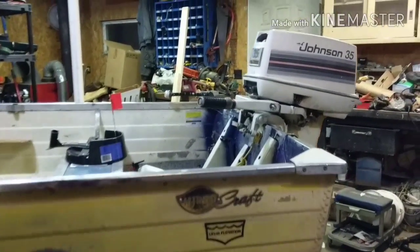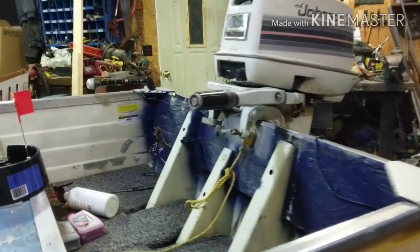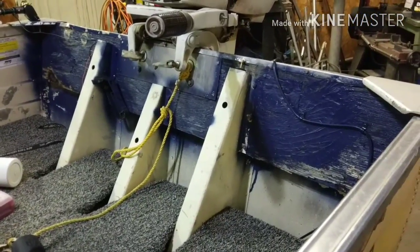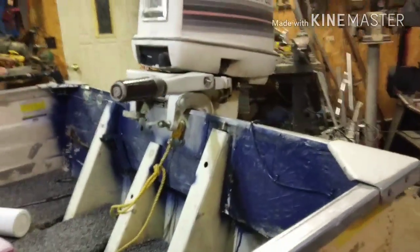What's up YouTube? Welcome back to JDS Outdoors. Today we're going to be working on this transom. We're going to take out the old one and put in a brand new aluminum transom that will last forever.